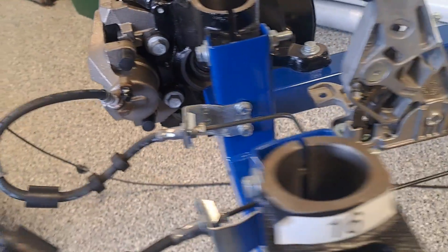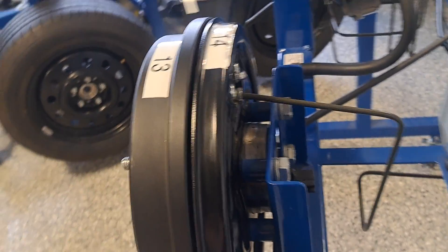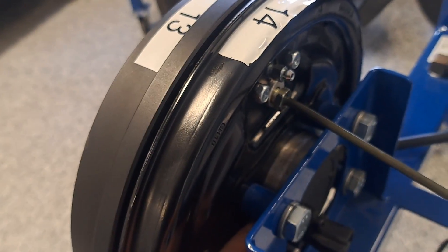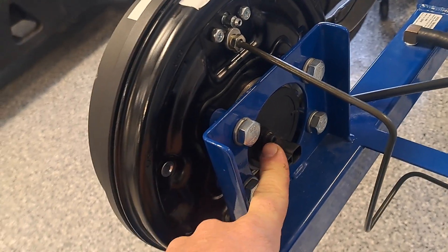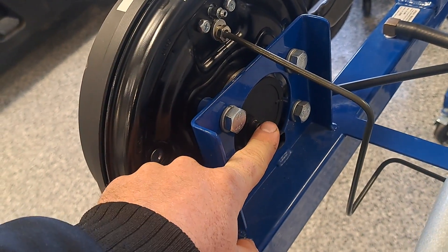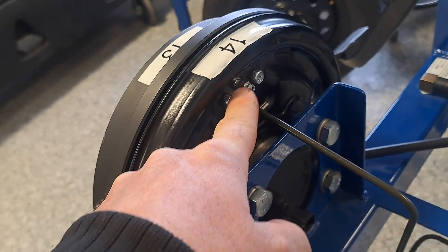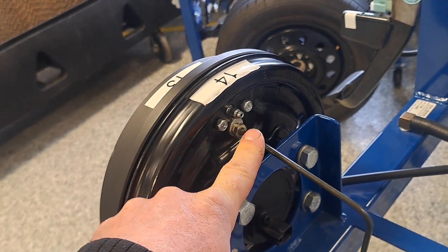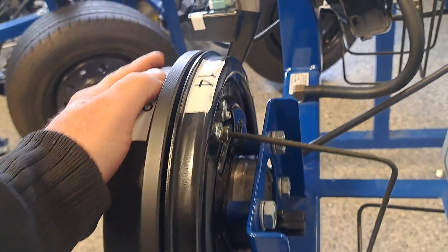In the back we've got drums. The drums are mounted to a backing plate in a hub, which is kind of a hub and wheel bearing assembly. Interestingly, these have a wheel speed sensor attached to them. You can see the brake lines come up as a hard line straight into this part, which is the wheel cylinder.